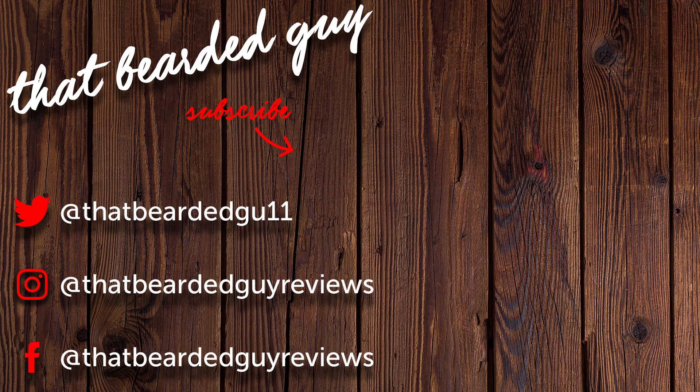So if you've enjoyed this video, then give it a thumbs up, and don't forget to subscribe to the channel to see more gaming reviews coming up in the future. Thanks very much for watching, and I'll see you next time. Bye.